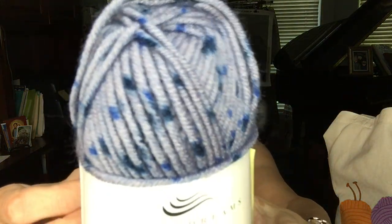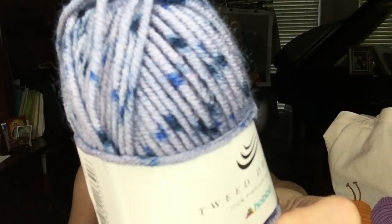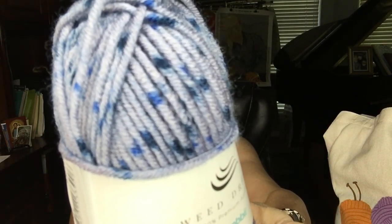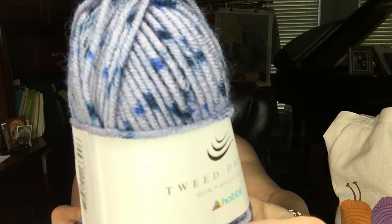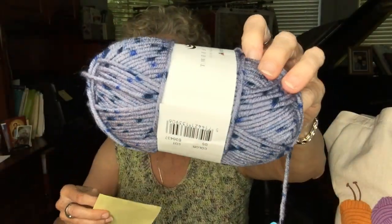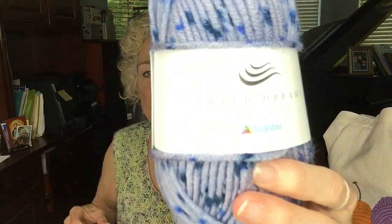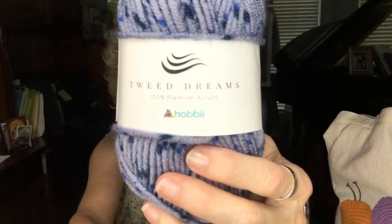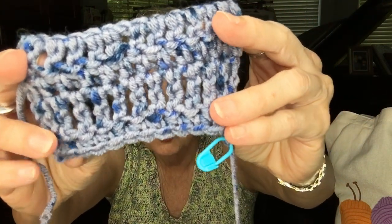Another yarn I ordered was Tweed Dreams. Tweed is one of my favorite yarns. It's 100% acrylic, and each ball has 109 yards — these are 50-gram balls. You can order as many as you want and they're definitely easy to work with. It's a number 3 weight, so it's a DK weight. This is Tweed Dreams by Hobie, and this is what it looks like made up — I made a small swatch.